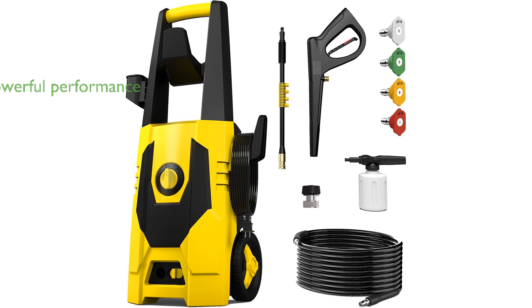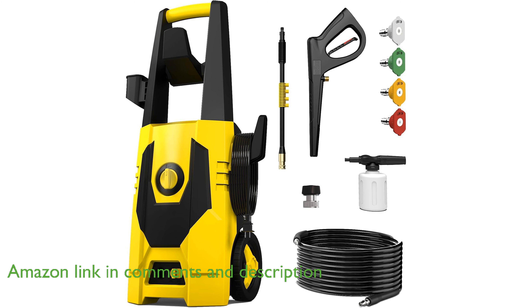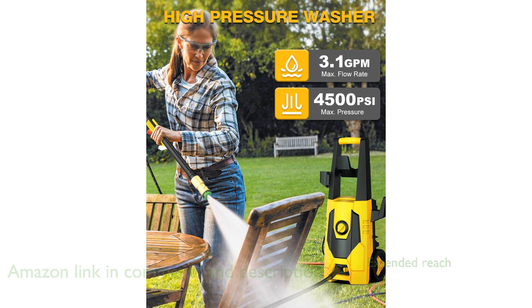The AG Man Electric Pressure Washer delivers a powerful cleaning performance with its remarkable 4,500 pounds per square inch pressure and 3.1 gallons per minute water flow. Equipped with a 20-foot pressure hose and a 35-foot power cord, this washer allows you to reach distant areas effortlessly.